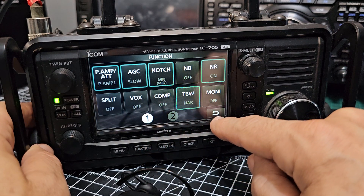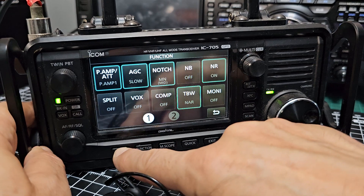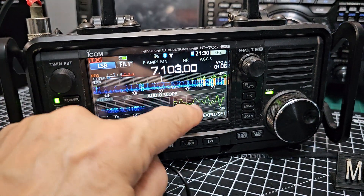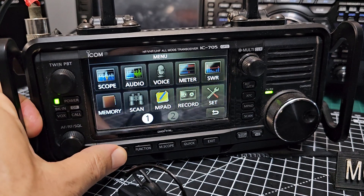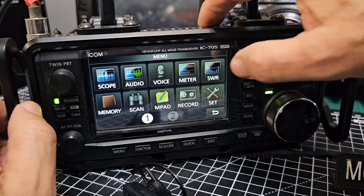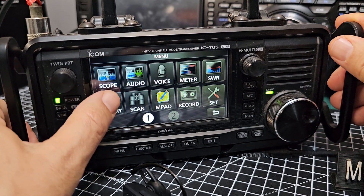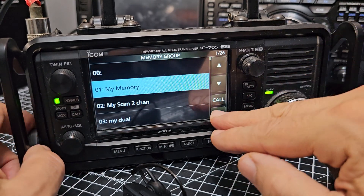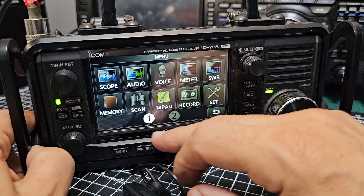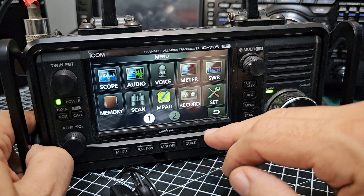The functions are unbelievable — just look at all these. Menu, Function — just the menu alone: Scope, Audio Scope — that looks fantastic, see all that squiggling away. Voice Record, SWR meter — it's quite a fancy SWR meter. Menu, Memory — big memory section, good memory. Power scanning, a whole section dedicated to scanning, recording, voice recording and playback.